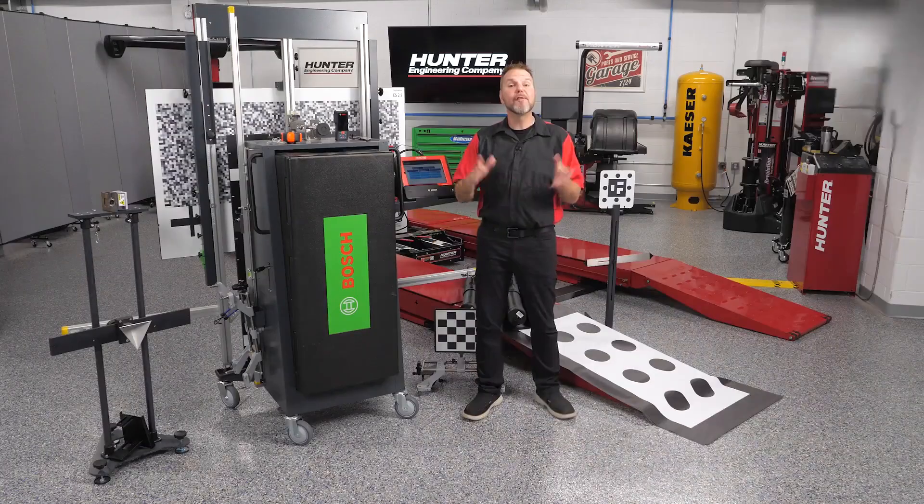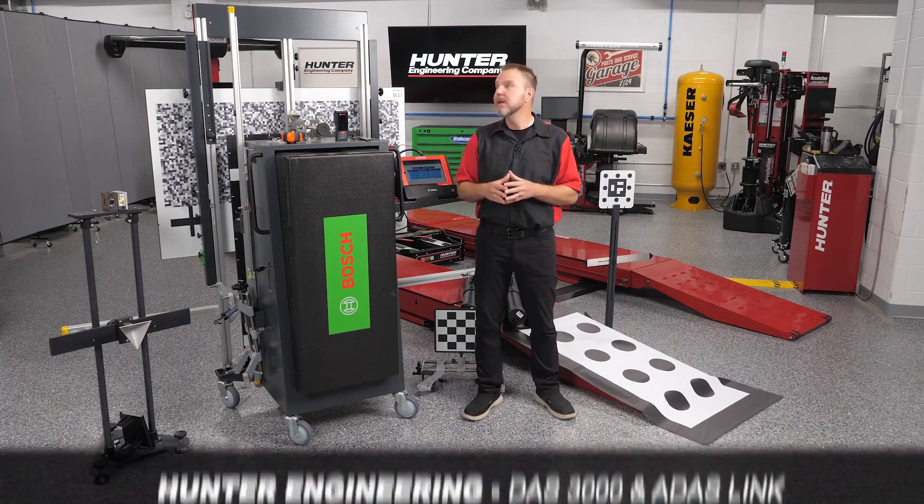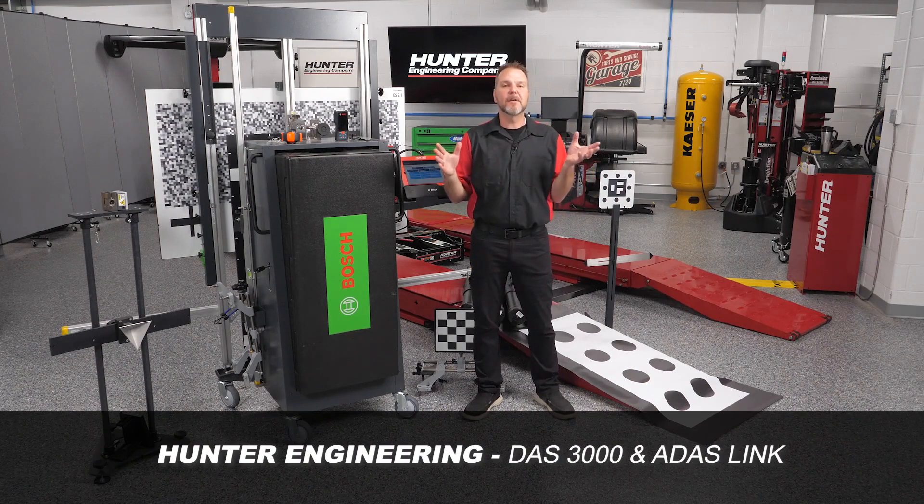From the precision digital measurements to the intuitive user interface, the DOS 3000 and the ADAS Link are designed to take the guesswork out of calibration. Commonized OE procedures simplify setup and calibration processes, saving shops time and money by getting customer vehicles calibrated faster with the confidence that it's done right. Thanks for watching — we'll see you next time.